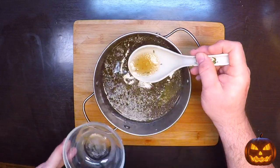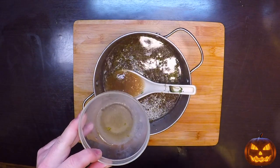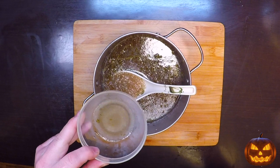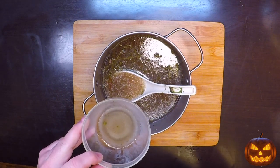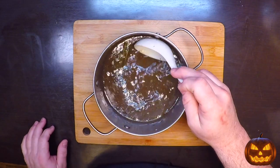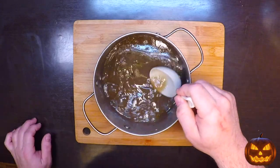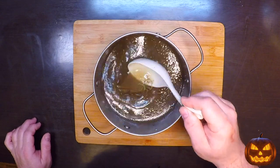A good way to test the broth consistency is to put a tablespoon or so in a bowl and pop that in the freezer or refrigerator until it cools all the way down — then you'll know how thick it'll be when done. You want it thicker than Jell-O so you can slice it, but not super rubbery like ballistics gel. As it's boiling down, sample it here and there and customize to your taste. I like to add some more fresh herbs and spices to give it a little fresh pop before pouring into the molds.